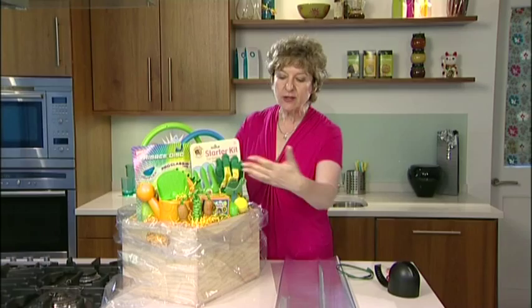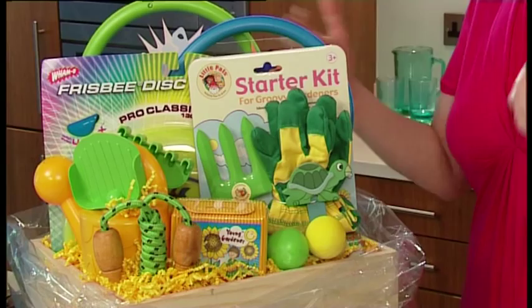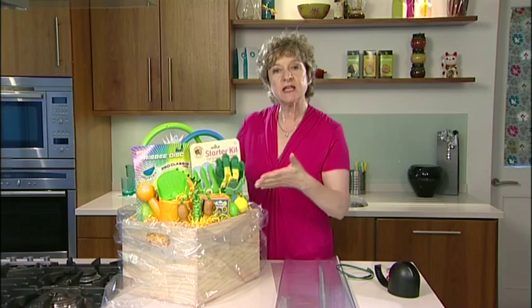You can see I've taken the hamper and dropped it into the cellophane bag, and now I'm just going to lift up the sides.